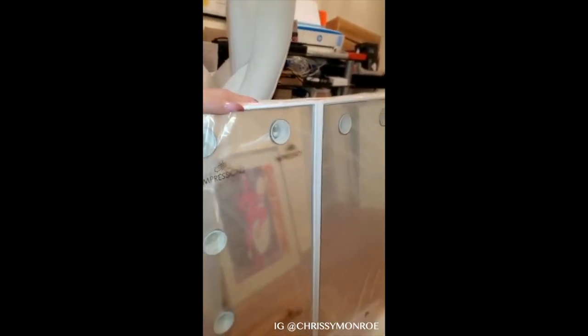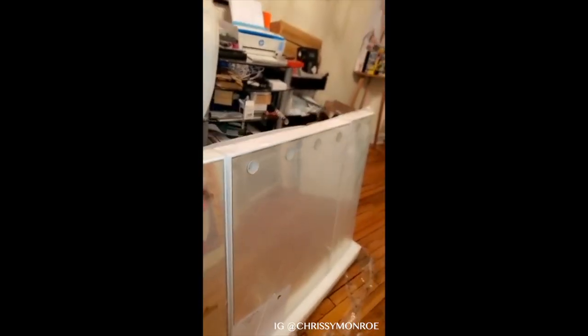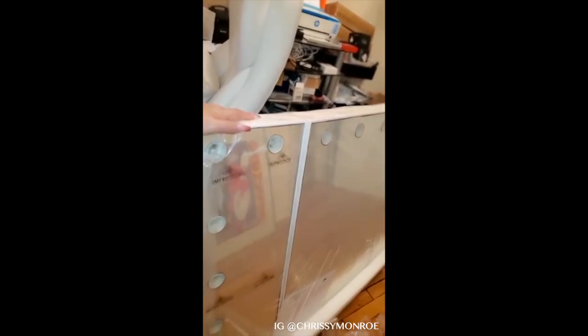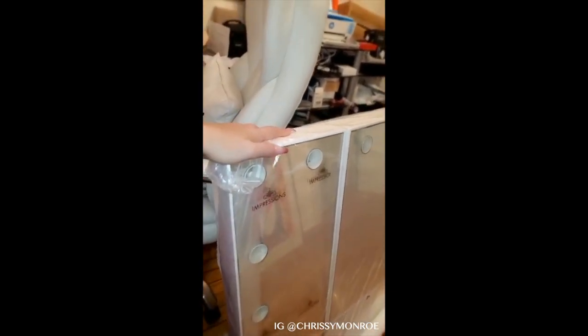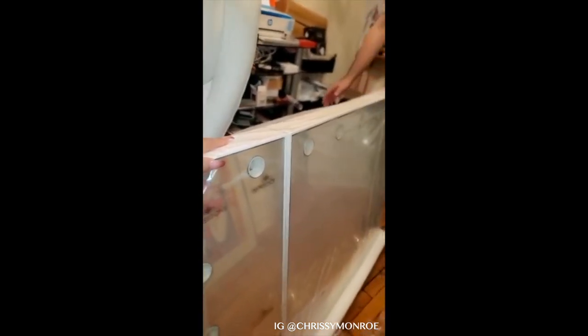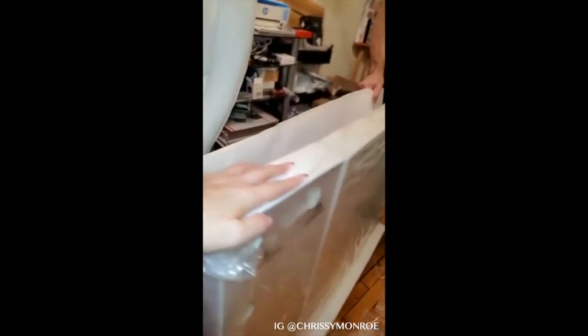Yes, so here it is, guys! It's pretty big, and this is the tri-fold edition. So these corners — you can do the side peripheral views, like side views, when you want to take selfies. Watch out — the base is going to fall.